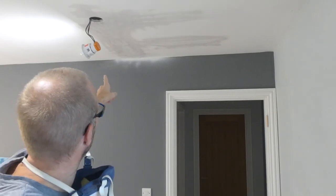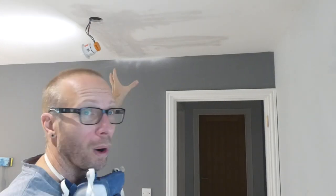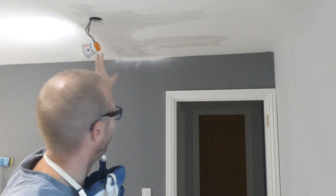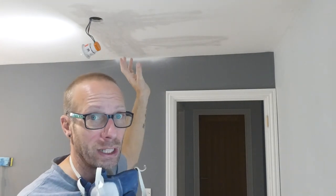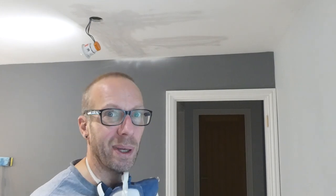Now, I'm not too bothered about getting the area where it was plastered completely white because I'll just do a couple of coats of emulsion over that. These two areas here are obviously where the water stain was and I'm going to give those another coat. I'm going to leave it 30 minutes and then just go over that bit again.